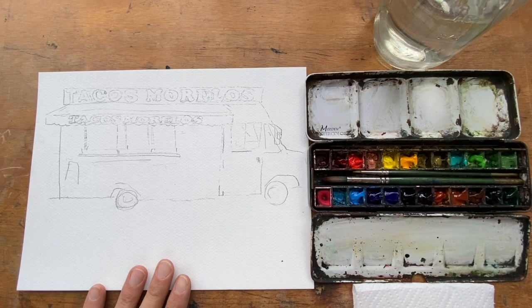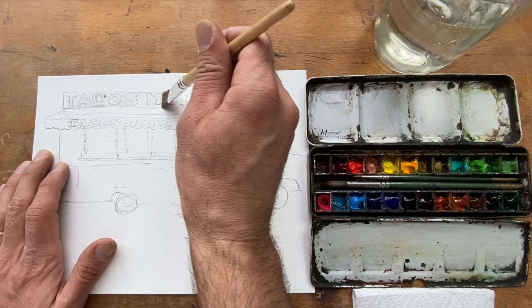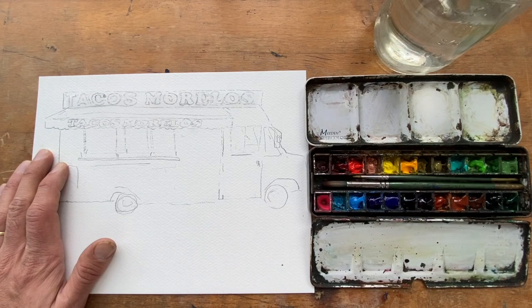Okay, let's start painting. For this first approach I'll get the paper wet over Tacos Morelos first so the color will distribute better. I probably should have left a little dry space between Tacos and Morelos so the two colors I put in there won't bleed into each other.